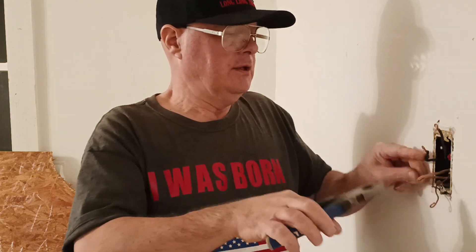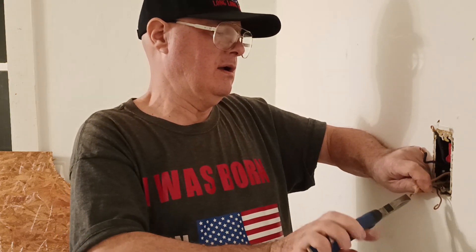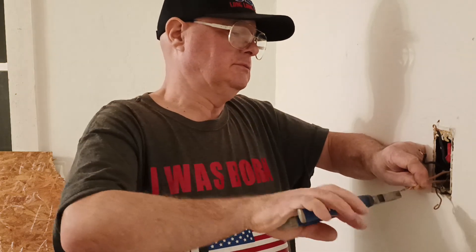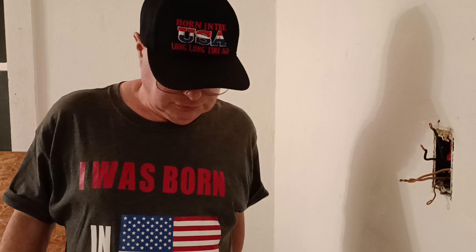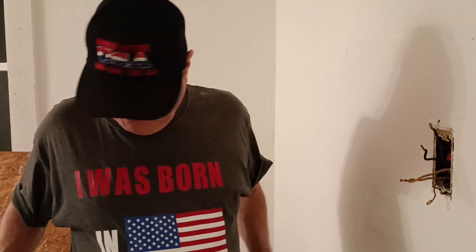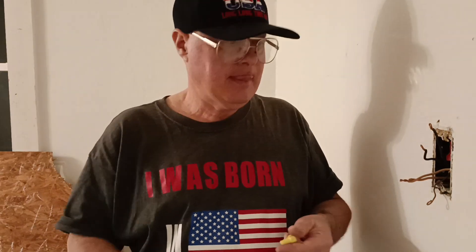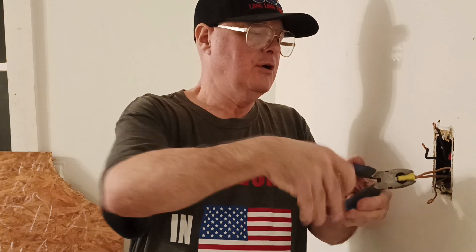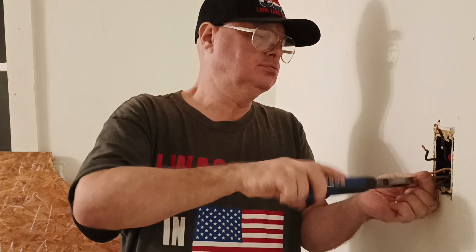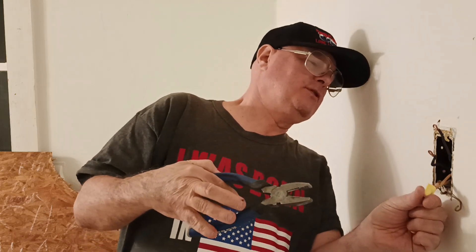We'll get our insulation lined up evenly on the bottom like this, then twist our wires together, and clip them so they're even on the end. We'll put our yellow wire nut on — we may need to clip just a little more so the insulation goes up into the bottom of the cap. We'll check to make sure insulation is up in the bottom of the wire nut.